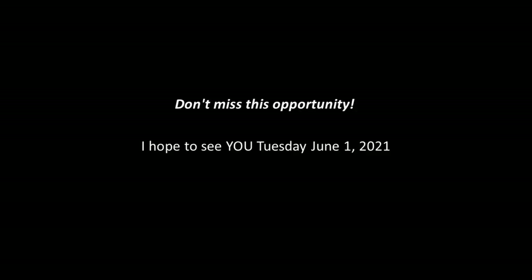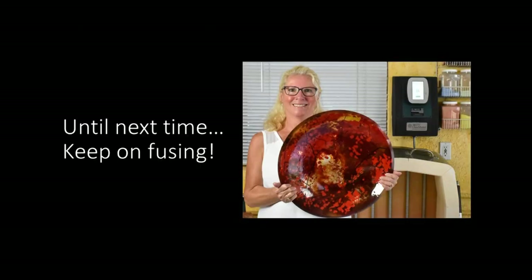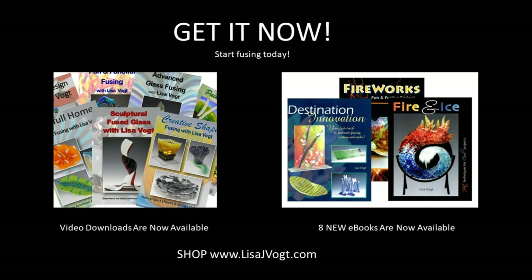Don't miss this opportunity. I hope to see you Tuesday June 1st in my watercolor technique and advanced design webinar. You can register at the Glass Patterns website. I have a series of instructional videos available on my website, available as downloads and as DVD, and I also have eBooks.